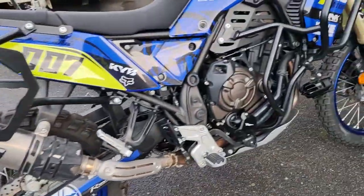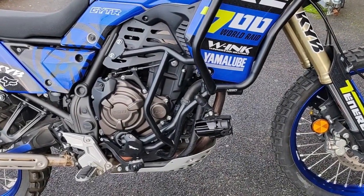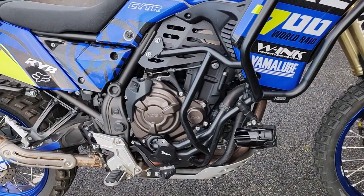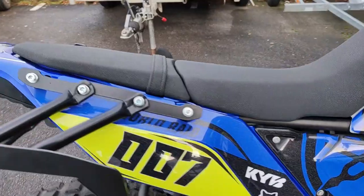Partie moteur : on est sur une boîte 6 rapports, un bicylindre en ligne 4 temps, refroidissement liquide, injection, 4 soupapes par cylindre. Elle fait 74 chevaux à 9000 tours/minute et la vitesse max est de 200 km/h.